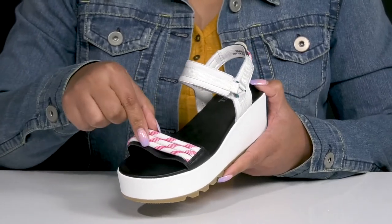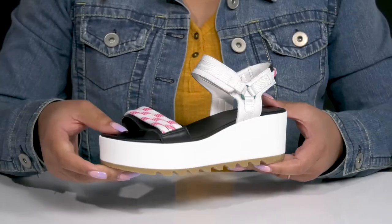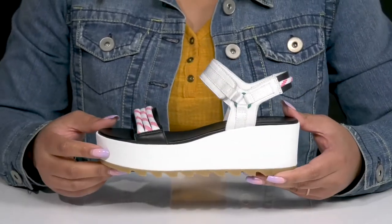The straps have some rope accents with some colorful details, giving you a cute and stylish look that's great for the warmer months.